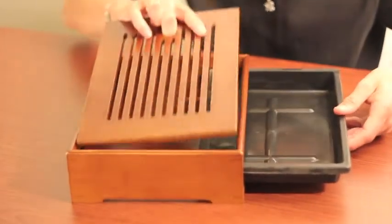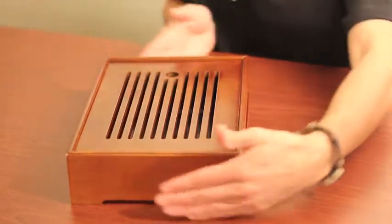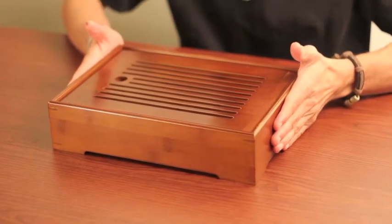So the top comes off and this is a good sized tray for a fat tea sesh, pour with a lot of friends. Enjoy.